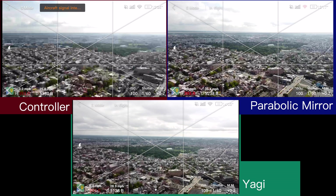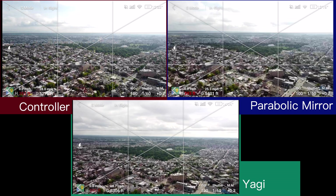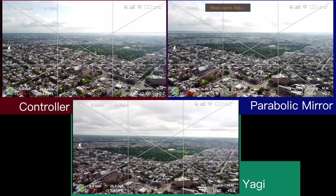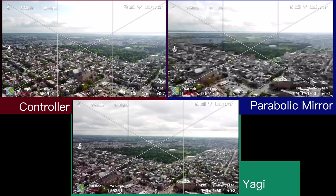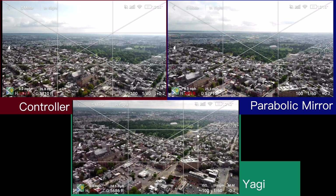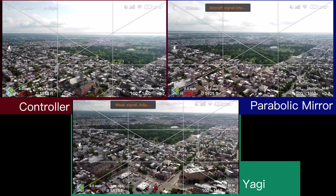The Yagis are still going pretty strong, still have the compass, not really too much video loss at all. The mirrors are definitely lagging a little bit at this point and starting to become a little bit difficult to fly. The controller is also having pretty serious issues.